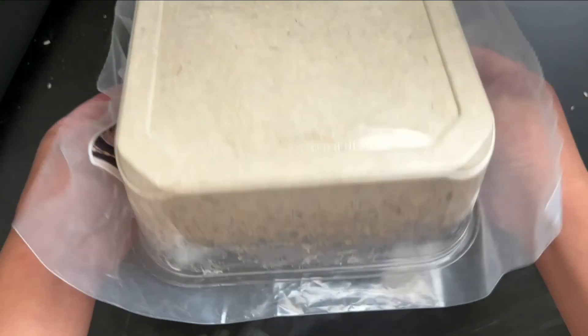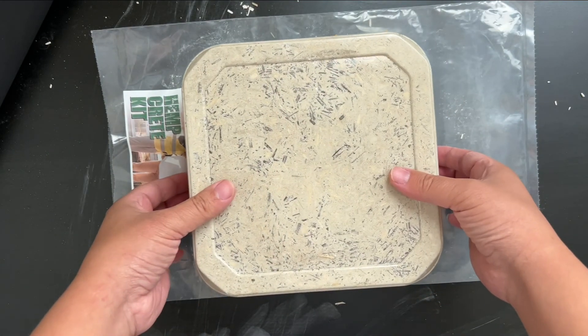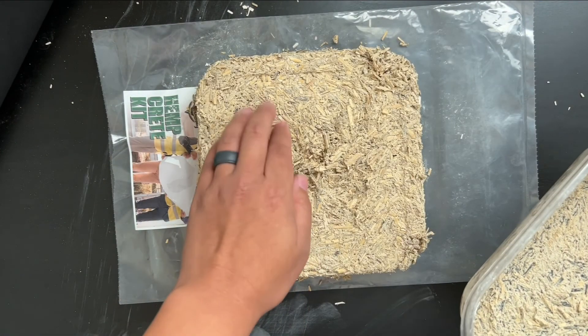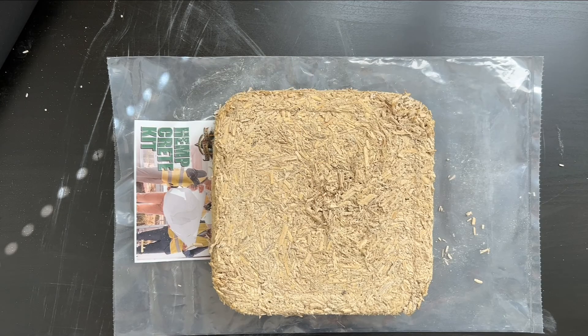A couple days later, I'm removing it from the mold, and I probably should have given it a few more days to dry, since it still feels damp to the touch. But at least it's holding its shape really well. A week after that, it's pretty much dried.